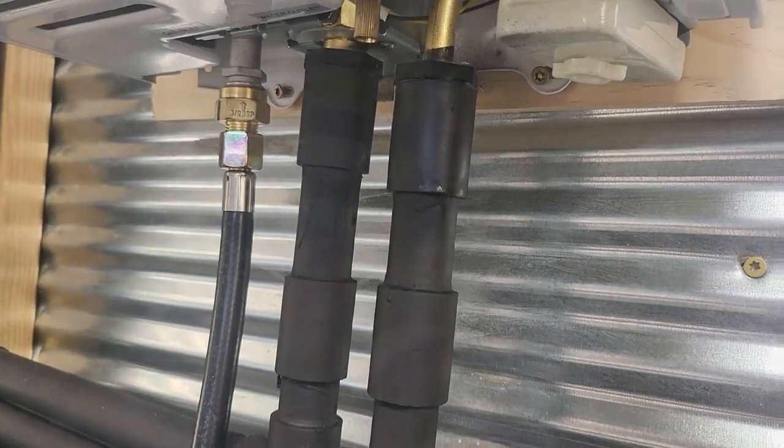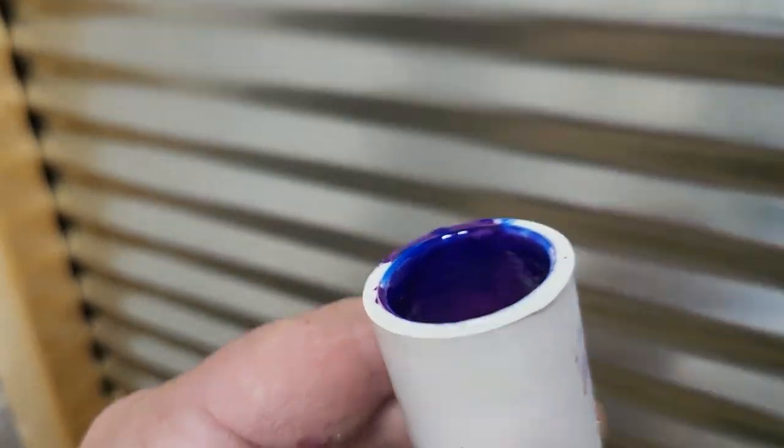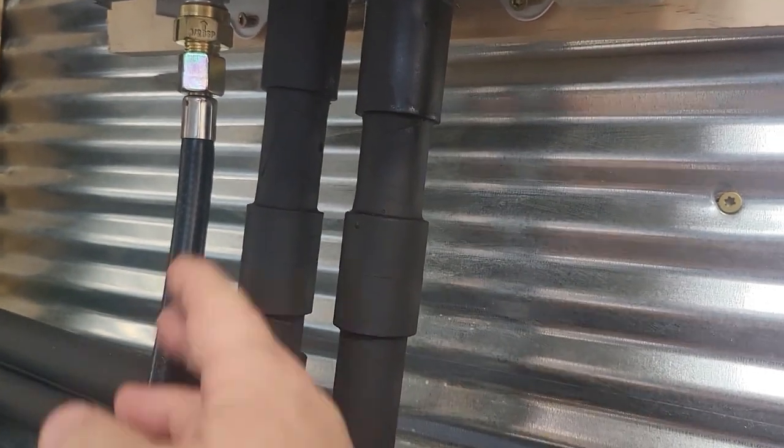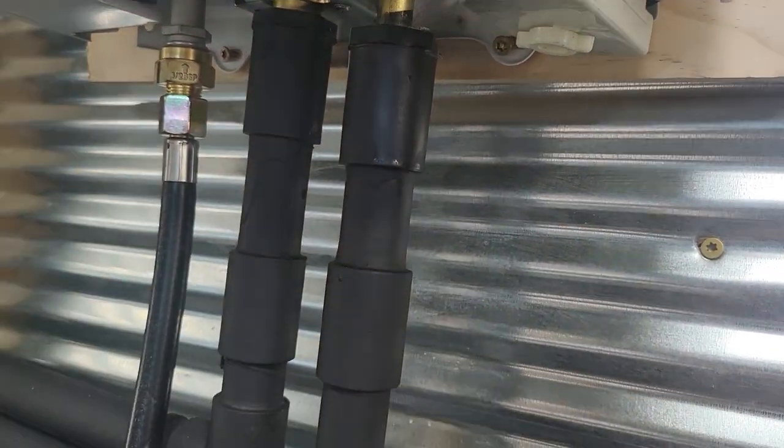Since mine is on the inside of the house, I have plumbed it with just three-quarter inch standard PVC. This is your cold water line coming in, hot water line coming out, and this is the propane line coming in.